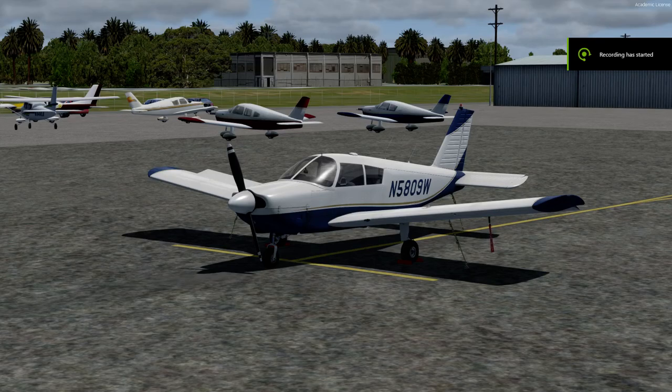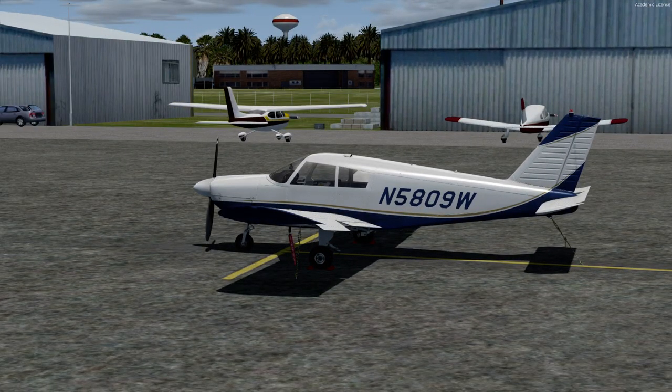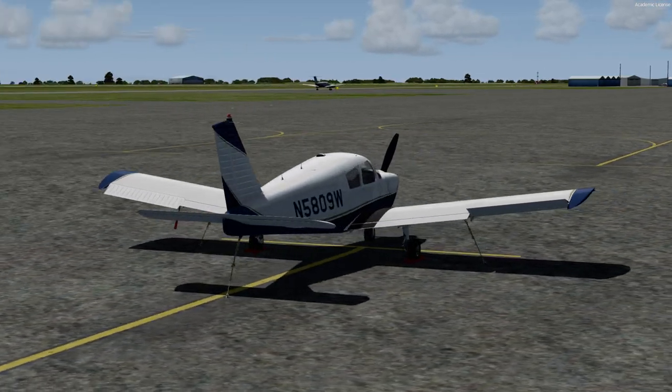Hello everyone, SimCfi here, and this is the start of a new private pilot video series using the A2A Simulations Cherokee 180. We're at Lincoln Regional Airport in Northern California using the Orbix NorCal Scenery.